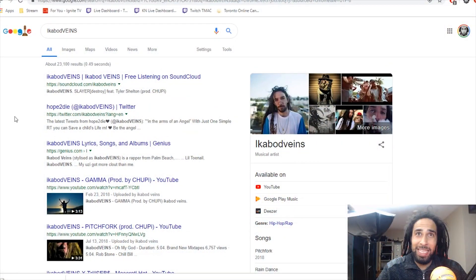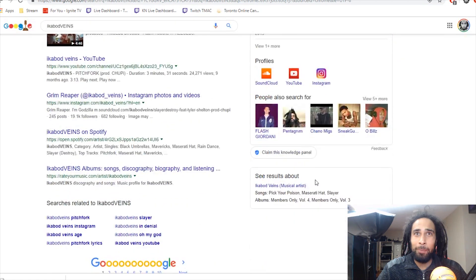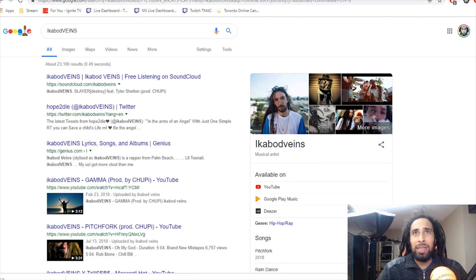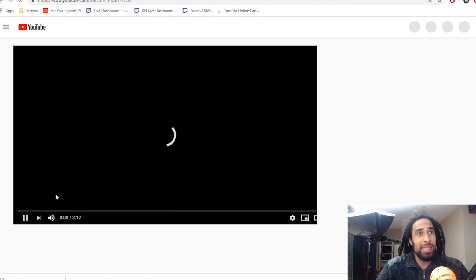A lot of people have been talking about Ichabod Veins. Ichabod Veins is a musical artist — I don't know who he is, but if we take a look at his song real quick, let's see what it sounds like.